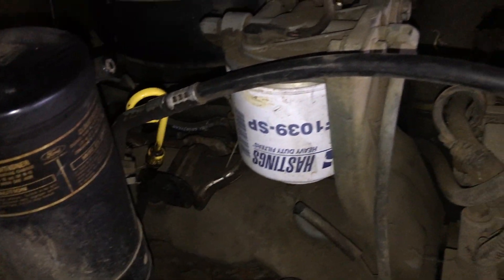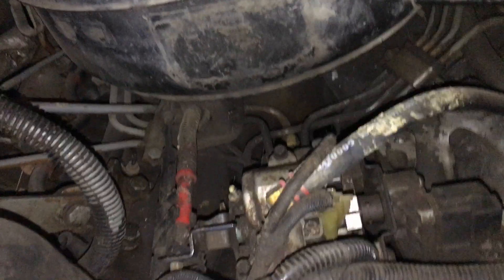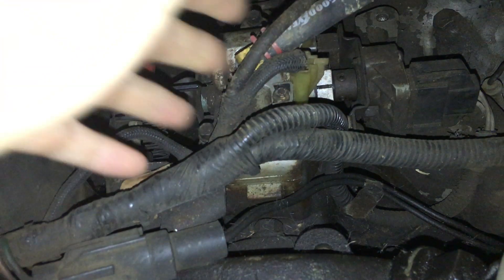We put in eight new injectors but we didn't touch the injection pump. It's kind of oily up there. There's the throttle system right here — we did put a return kit on it as well.